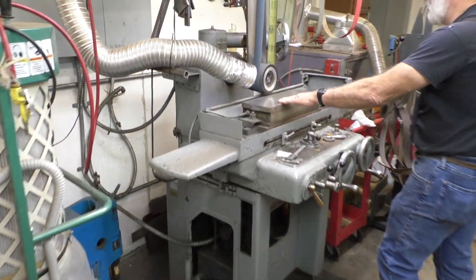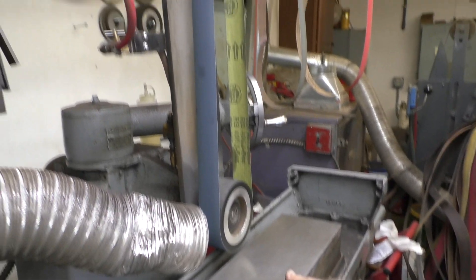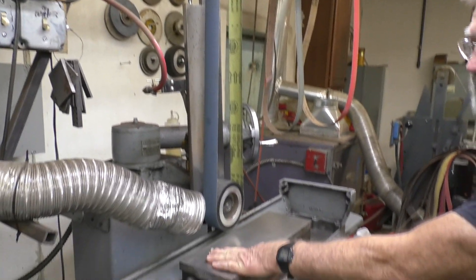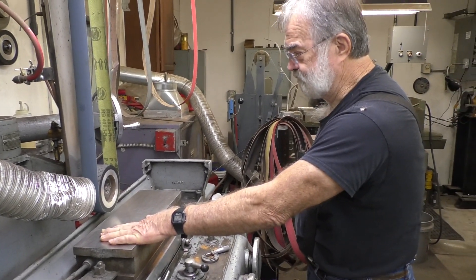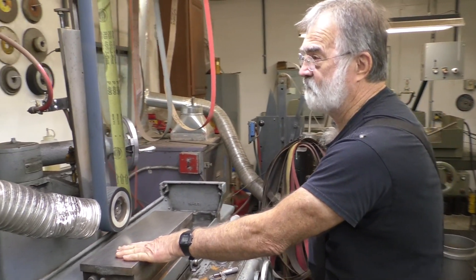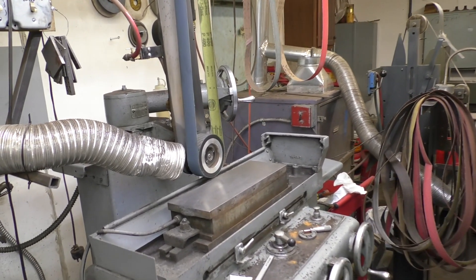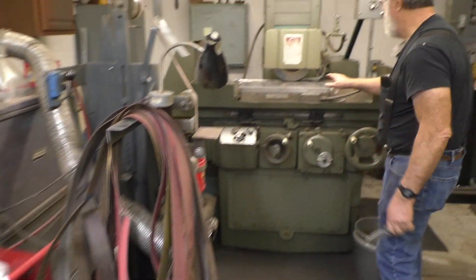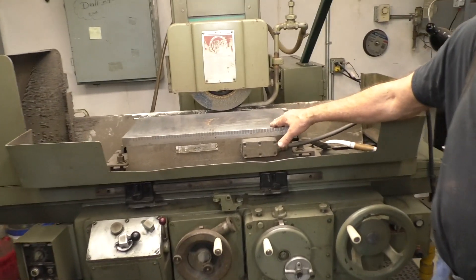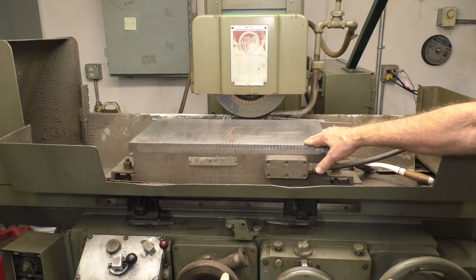And of course the surface grinder — this is for roughing out the blades, taking a lot of stock off quick. That's why the belt. It's very, very aggressive. And then afterward we'll take what we've done here and come to this big grinder and put a finish on it. It puts a much more accurate grind — you get accuracy to a thousandth with it.